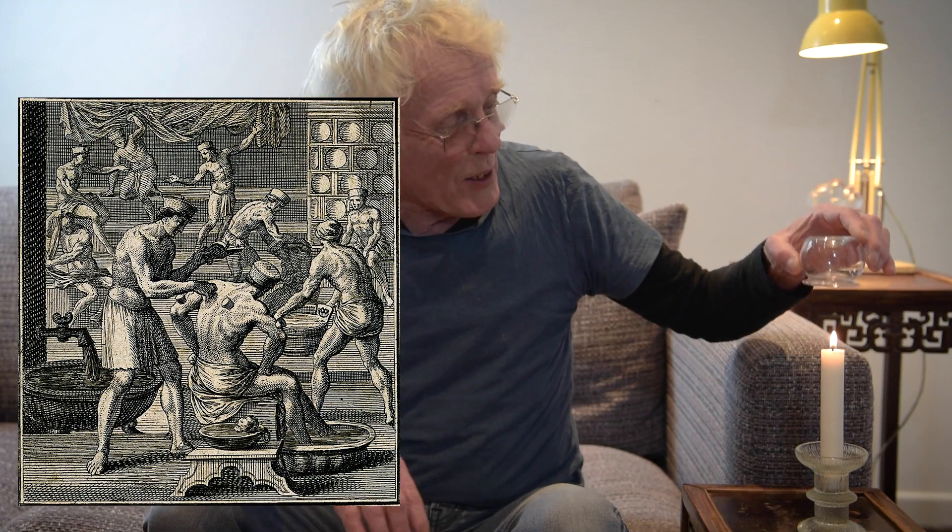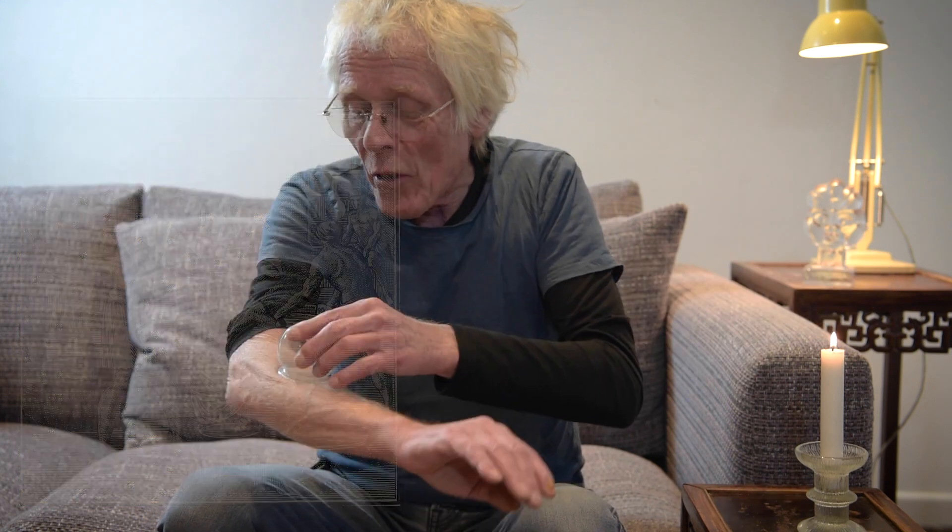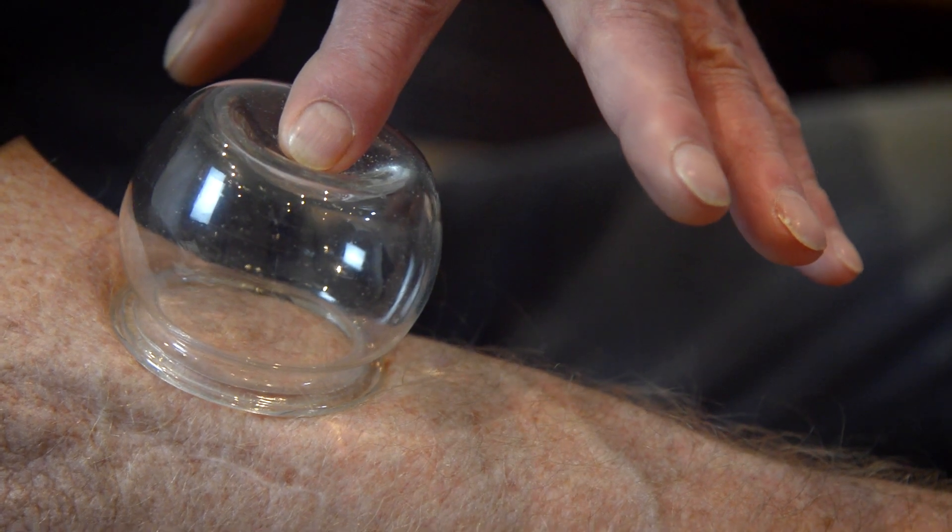The principle is that you heat up the cup — hold on a minute, I need to prepare my arm. The principle is you heat the cup to create negative pressure, which is supposed to attach this to your skin.